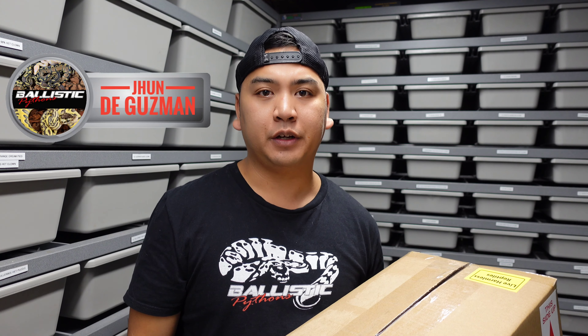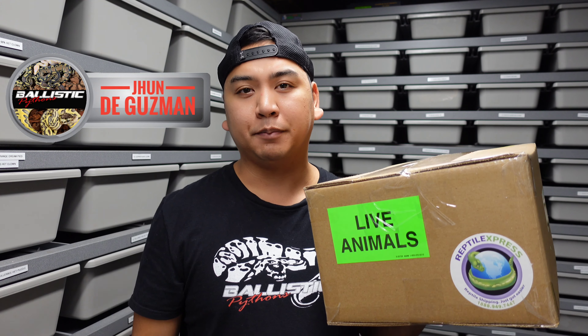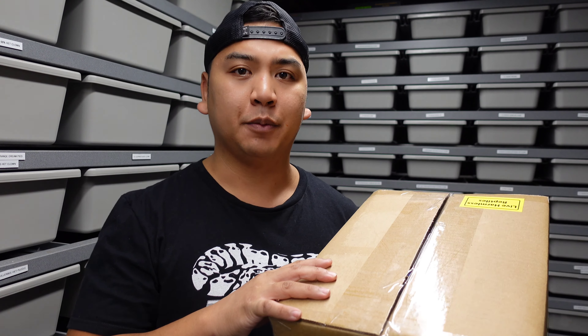What's up everyone, Jun here, thanks for tuning in. So today we have an unboxing, but before we do this I just want to go over and show a few of the animals we have in the collection already, related to the same project.